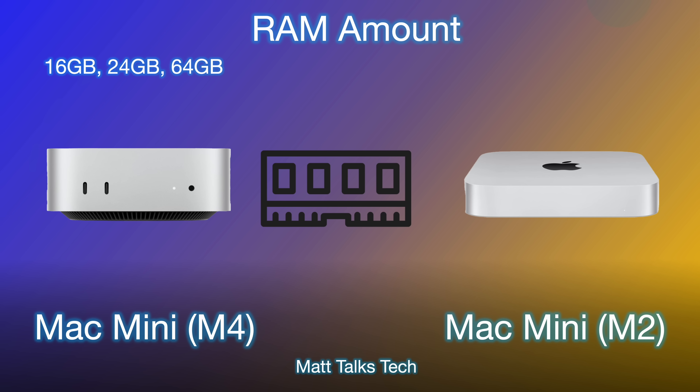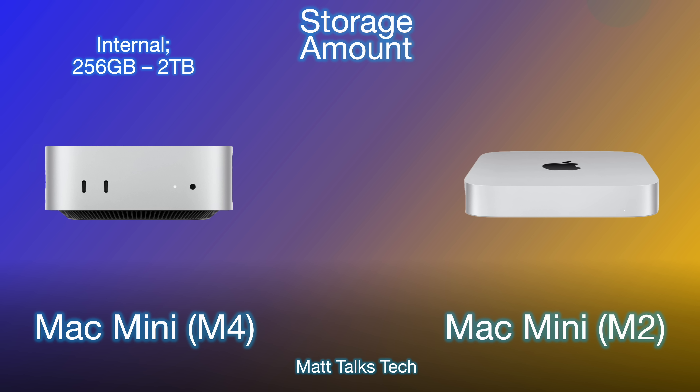There are also changes in RAM. The base amount for the M4 Mac Mini is 16GB, and you can choose 16, 24, or 64GB of RAM. The M2 Mac Mini had only 8GB as the base, with options for 16 or 24GB. For storage, not much has changed — both machines start at 256GB and can be configured up to 2TB.